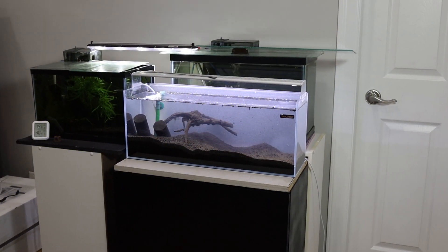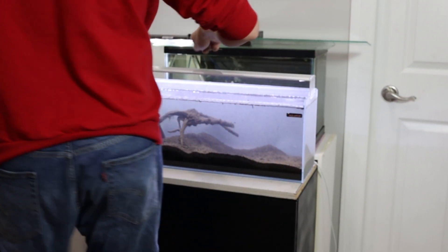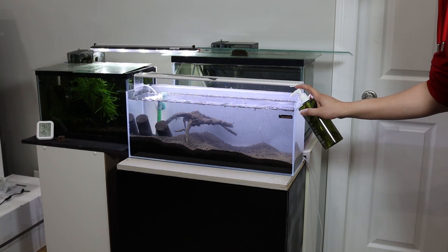After an hour, you'll notice a big difference in the water clarity already. After 4 hours, the water is clear. I've tested the water to be at 15 ppm TDS and remineralized to 130 ppm TDS with SL Aqua's Blue Wizard.